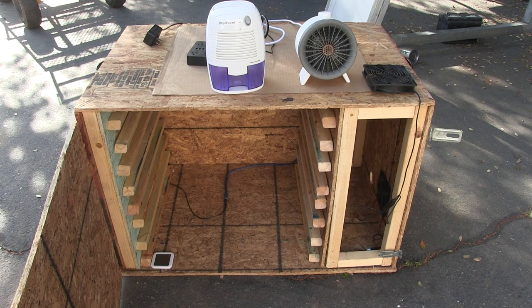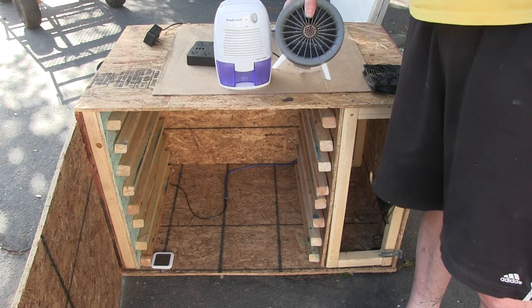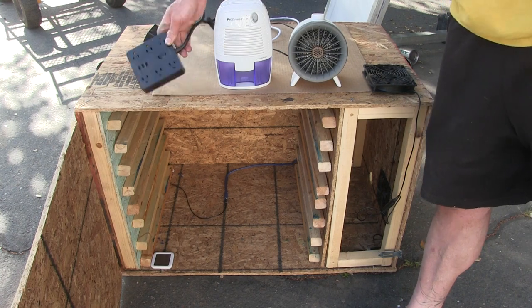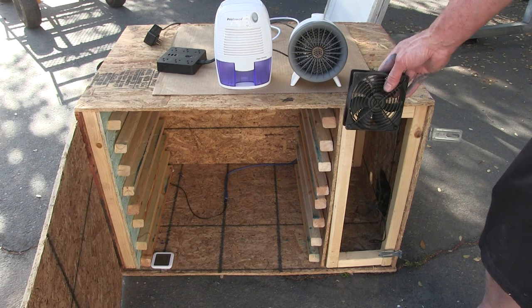It's mostly just made out of scrap wood that I had laying around, and I'll also walk through all of the little pieces that I have. I'll put links in the description — just a simple dehumidifier, a heater for the wintertime, some power, and these are just simple computer fans to get air moving in the box.